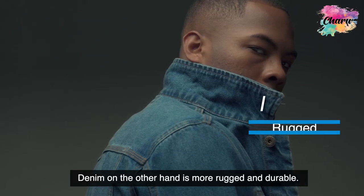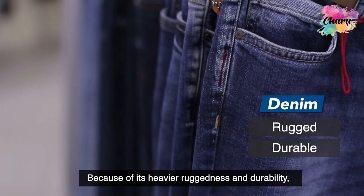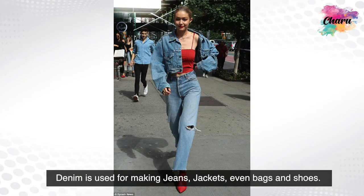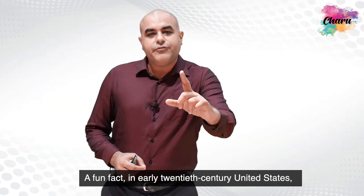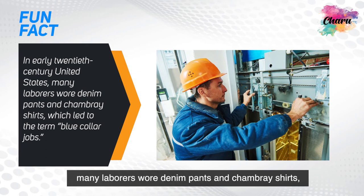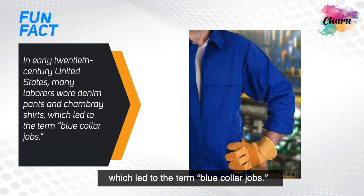Denim, on the other hand, is more rugged and more durable. Because of its heavier ruggedness and durability, denim is used for making jeans, jackets, and even bags and shoes. A fun fact: in early 20th century United States, many laborers wore denim pants and chambray shirts, which led to the term 'blue collar jobs.'